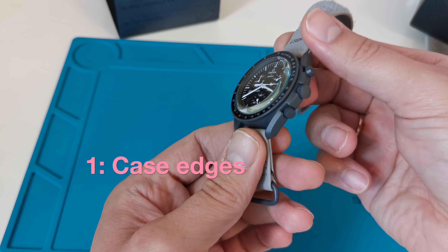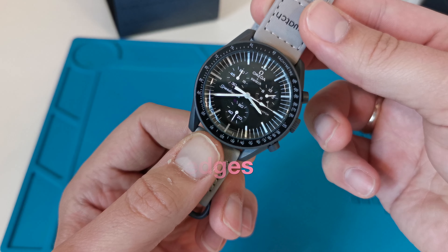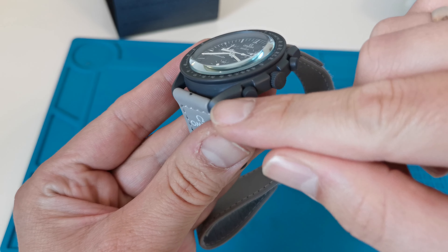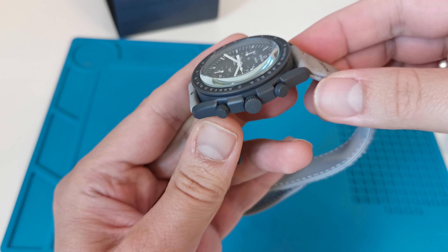The first mistake is how edges are reproduced. In the fake, edges are rounded, but in the original they are rather sharp. There are many fake versions — some are made of painted steel and some from regular plastic, so how the edges look may vary.